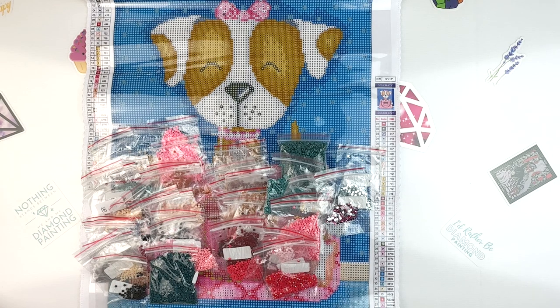I am floored by 41 different colors in this small of a kit — that's kind of crazy. The confetti will be interesting. Now I'm wondering if this would be a good one for me to test out my tower method again, because it's so confetti heavy, but also it's kind of small, so it wouldn't take me very long. We'll see what happens. I'm planning on doing this one for DP for Pets — we'll see how quickly I can get to it.